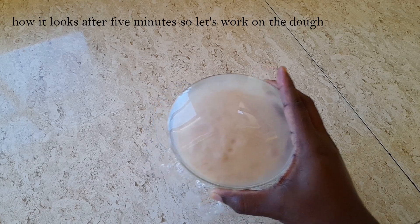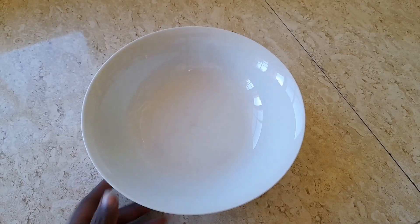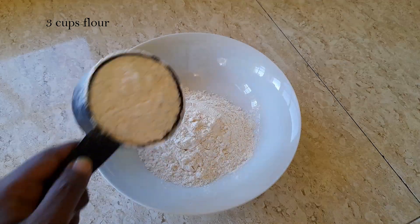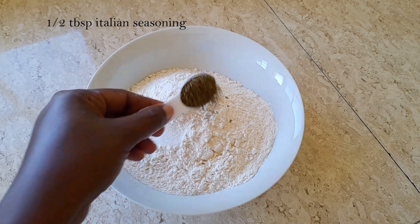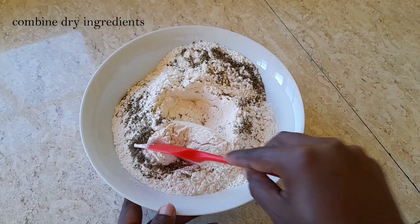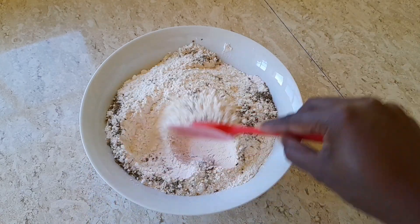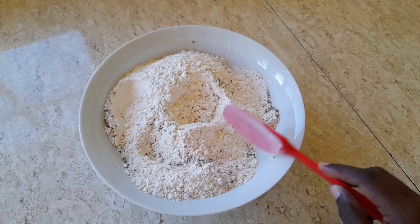After five minutes, it is nice and thick. We are then taking another bowl and to that bowl we are adding three cups of flour, half a teaspoon of salt, and half a tablespoon of Italian seasoning — this is optional, so you can choose to add it or leave it out. We are then combining our dry ingredients.